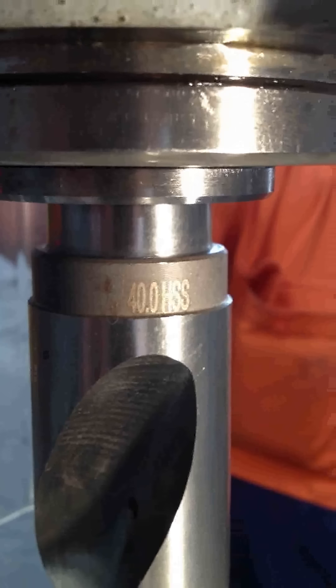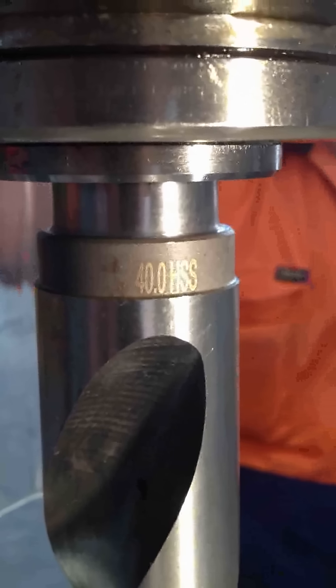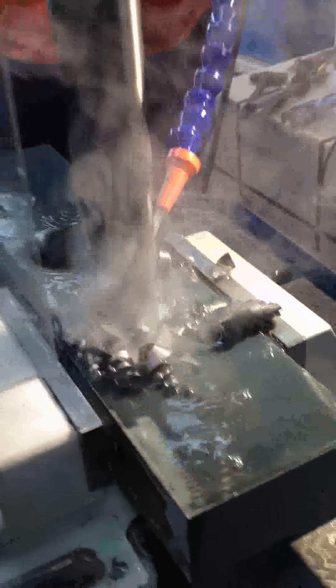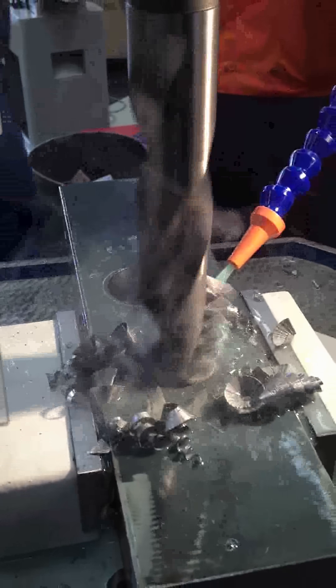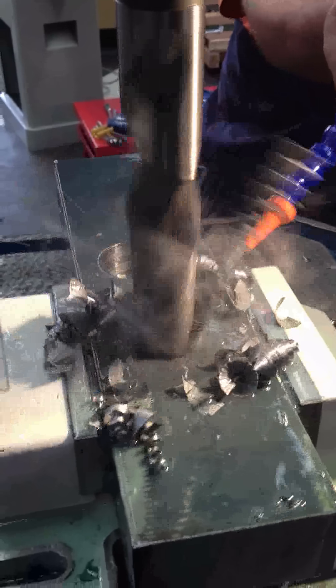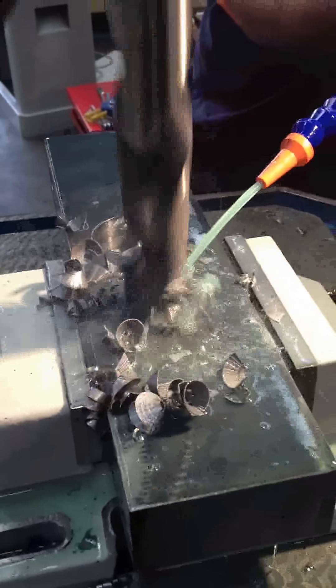This is the result after drilling the 20mm hole. This is a 40mm drill we're going to run through on the machine — the next drill. This is the completion of the 40mm drill, and here is the completed 40mm hole.